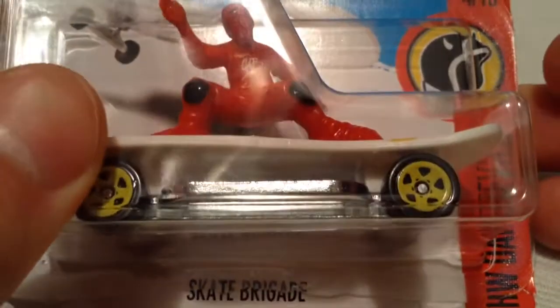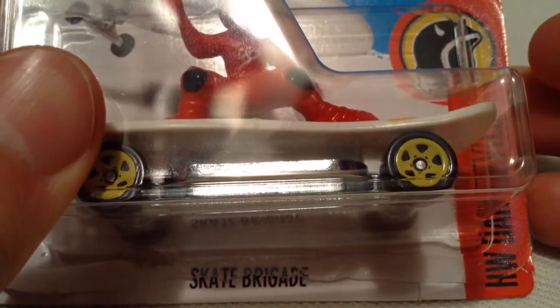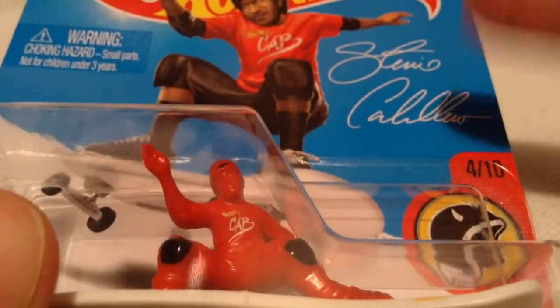Hey YouTube, it's me Julen. Here's a Skate Brigade. I think I pronounced that correctly the first time, but anyways.